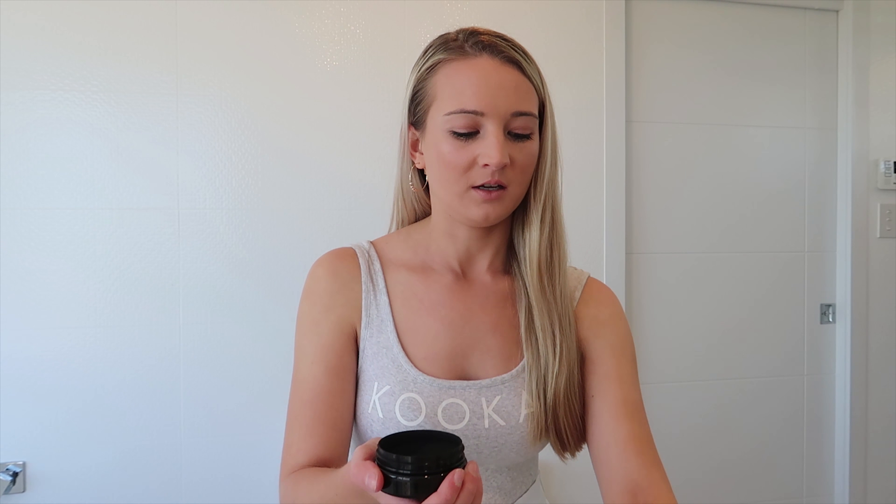My teeth are yellow as fuck. That's what my teeth look like now. It's just like this powder — it's fucking messy. I have actually tried it before, and I do think it works to a certain extent, but I think you need to do it a few times to really see anything different.